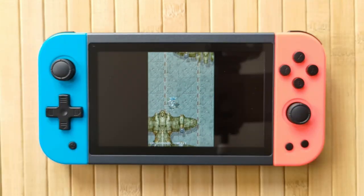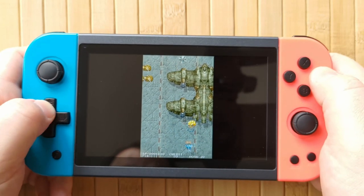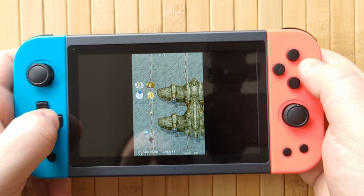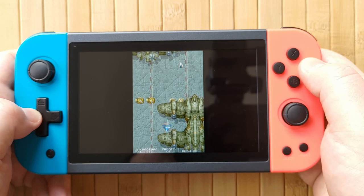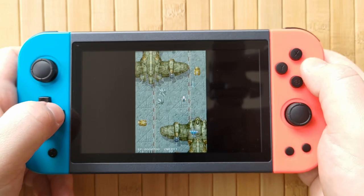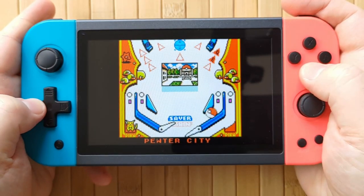At $50, you can get some pretty competitive handhelds these days. Off the top of my head, that's pretty close to an RGB 10 Pro from the same company, which is incredible. The MIUI Mini is fairly close in price as well. The TrimUI Smart is $10 cheaper even though it's a different kind of style, and it's way better technically. There really just ends up being no real reason to buy a Powkiddy X51 in my opinion.